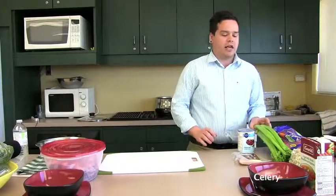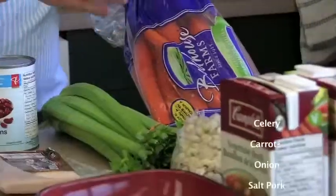Welcome back to another exciting episode of Cooking with Cody. Today we're going to make my version of traditional corn soup. You're going to need celery, carrot, and onion.